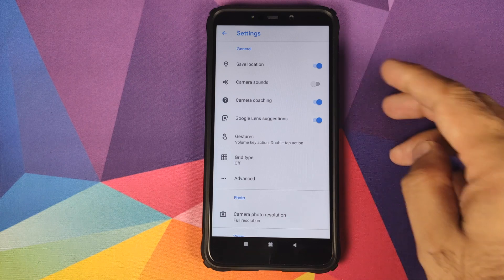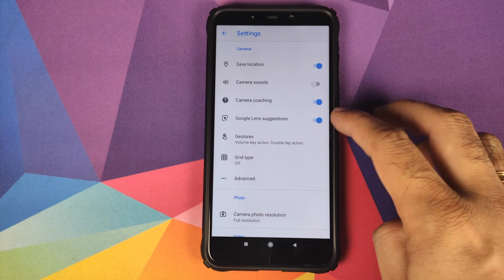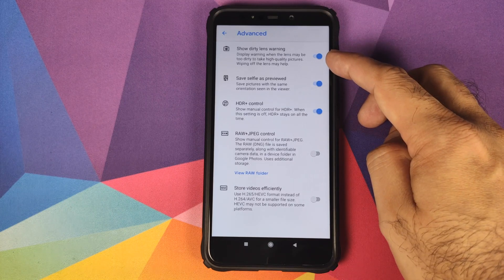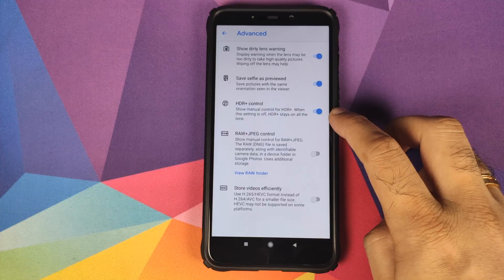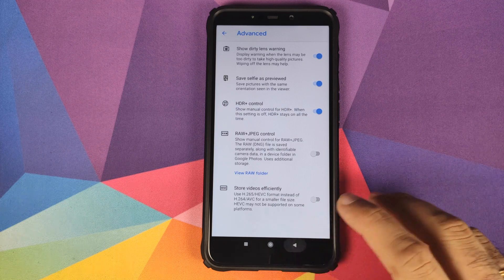In settings, we have toggles for save location, camera sounds, camera coaching, Google Lens suggestions, and gestures — whether you want a grid type or not. And if we go into advanced, you have the dirty lens warning, save selfie as previewed — yes, works like a boss — then HDR plus control, RAW plus JPEG control, and store videos efficiently.